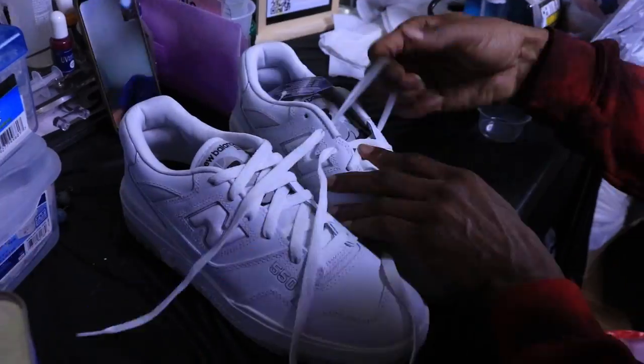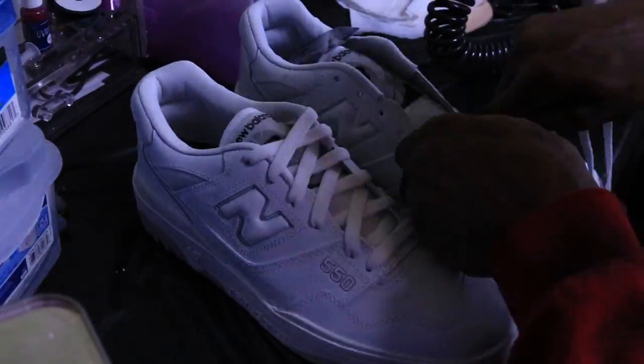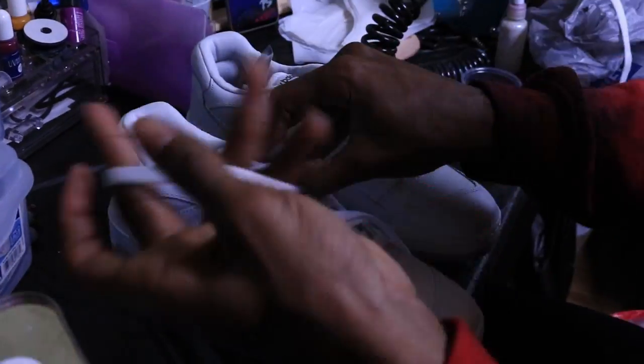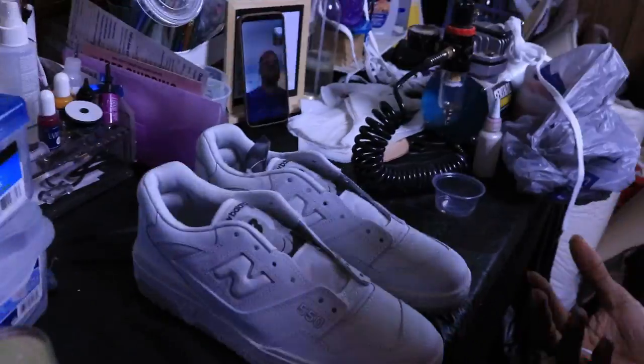Right now all I'm doing is just unlacing the shoes, prepping them up, getting them ready for the dip-dye process. I want to get everything out that I don't need in while I'm dipping.